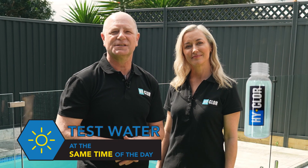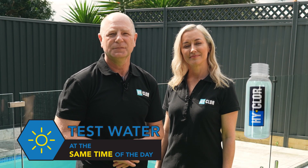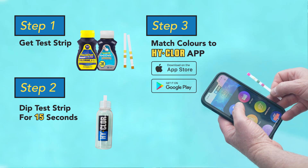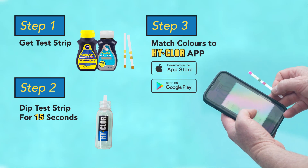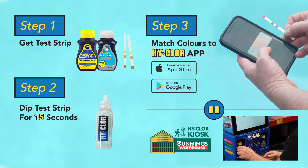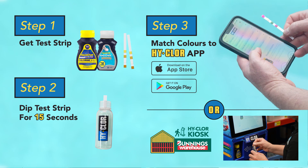Testing your water should be done at the same time of day every week. Next, grab the testing strip and dip it into the water. Avoid shaking the bottle. Wait 15 seconds and then check and compare the strip on the HiCore app on your mobile device, or alternatively you can take your water sample into your nearest Bunnings store and check the sample at the HiCore kiosk.